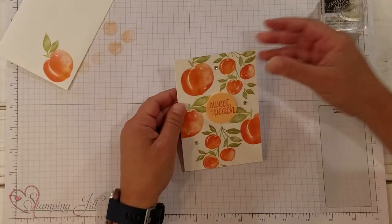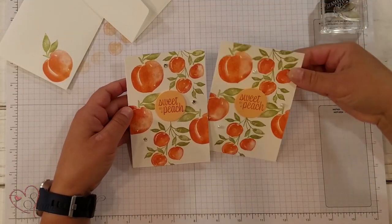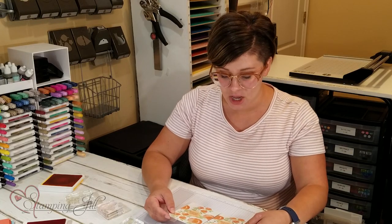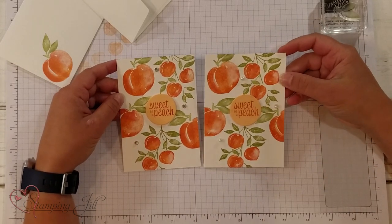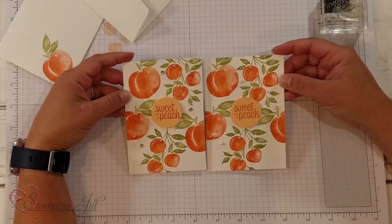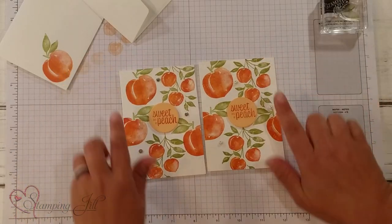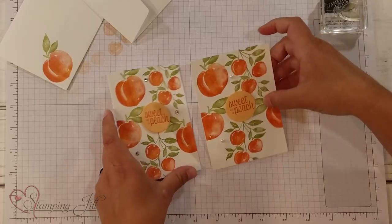Something else I wanted to point out — I love to do a card two different ways and see the difference that it makes. On this one I used rhinestones, and on this one I used pearls. You can see it just gives it just a little bit of a difference, but maybe you can use this for a different kind of event. I love just that little change that can make a card be used for different things.